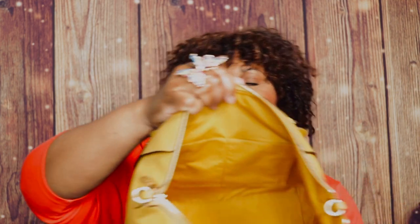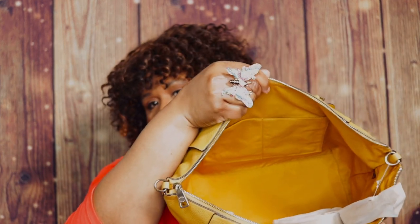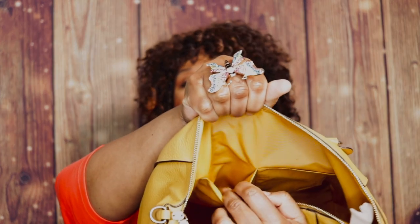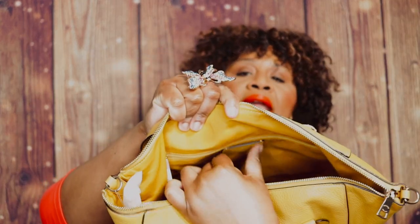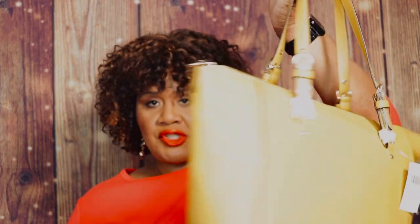You have an additional strap which is a 22-inch drop, and that is detachable. On the inside, you have the same color — that gold, that beautiful mustard color. On the front wall you have two slip pockets, and on the back wall you have a zipper pocket. Gorgeous, gorgeous, gorgeous bag.